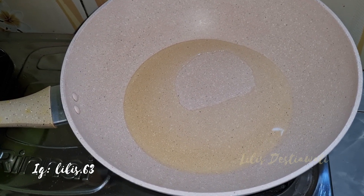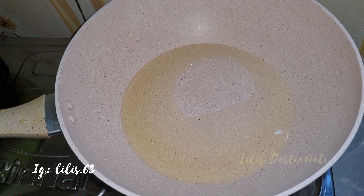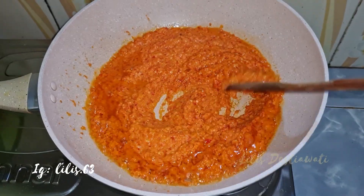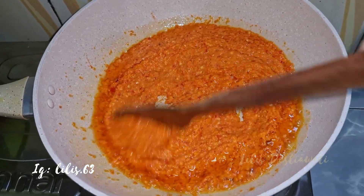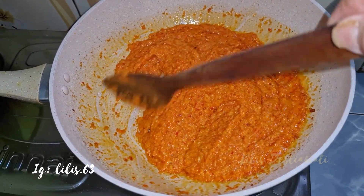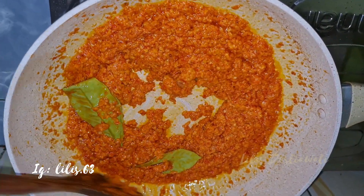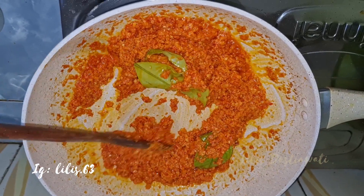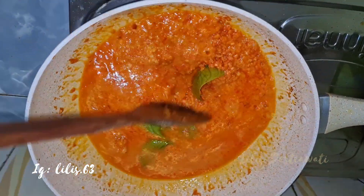Sekarang kita lanjut proses masak berikutnya. Ini saya panaskan wajan, saya kasih minyak 4 sendok makan atau secukupnya. Sekarang akan saya tumis bumbu yang saya haluskan tadi ya. Saya tuang bumbunya, saya tumis sampai aromanya harum dan benar-benar matang ya. Saya masukkan lengkuas sama daun salamnya. Ini bumbunya udah harum dan udah matang ya. Ini akan saya kasih air 250 ml. Kita aduk biar rata.